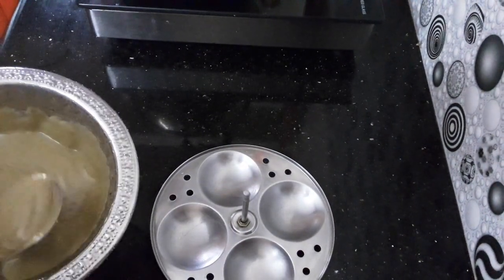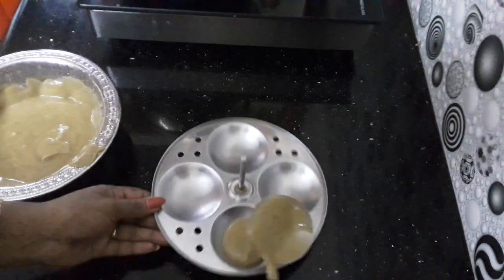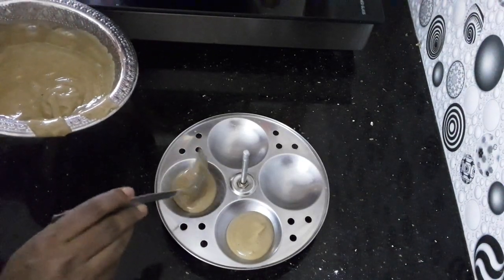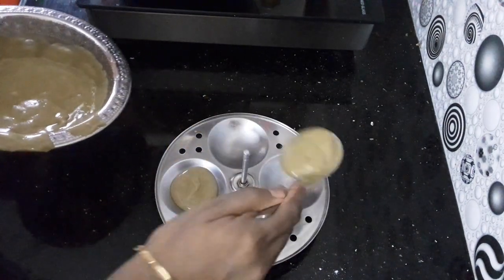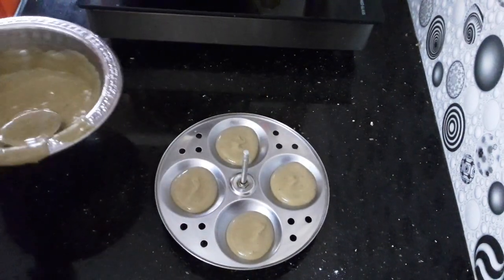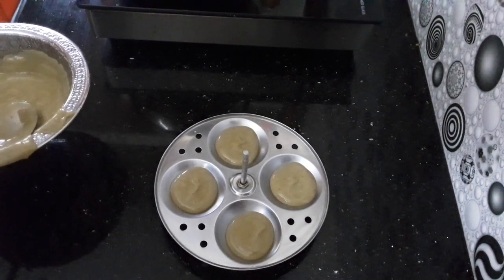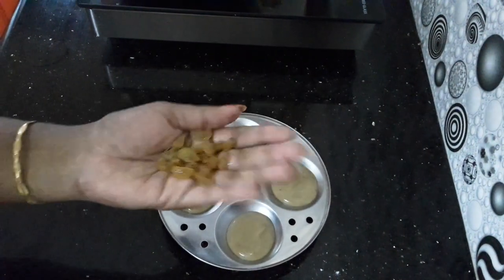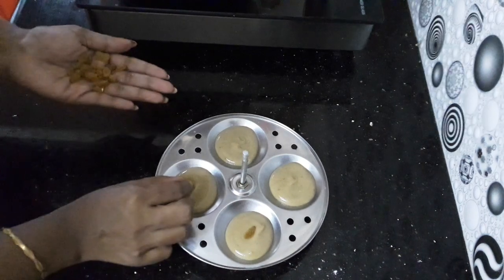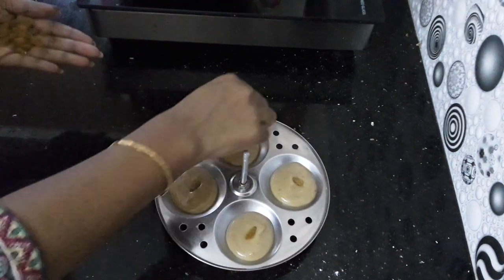Let's add the curry. I'm going to add a little bit of curry. Put the bean paste on the dish, make the bean paste, put the bean paste on the dish.